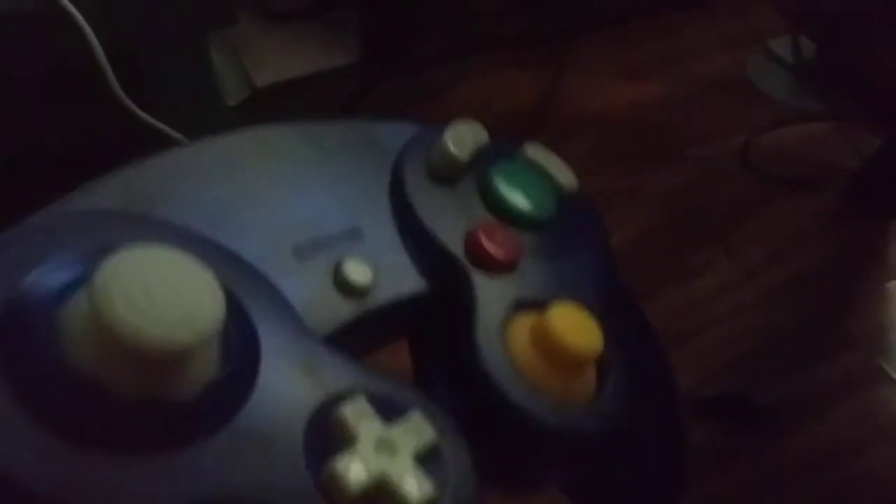So this is the Nintendo GameCube controller — well, it's not actually from Nintendo. Nintendo doesn't make them anymore, but they are making them for the Switch. They have a Nintendo Switch version that has the actual look of the original controller.